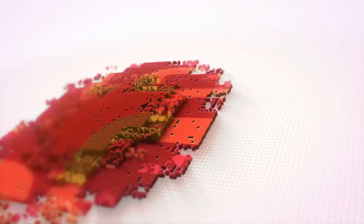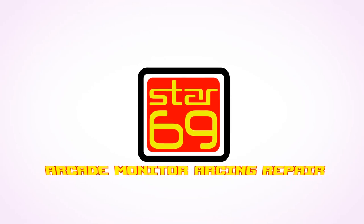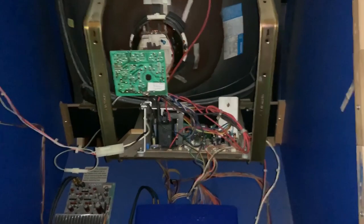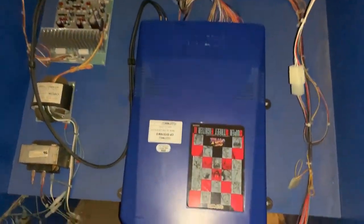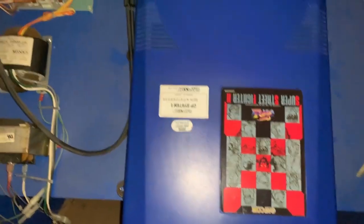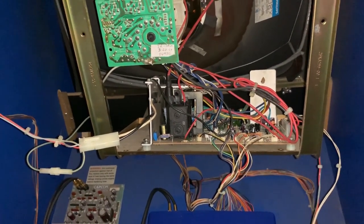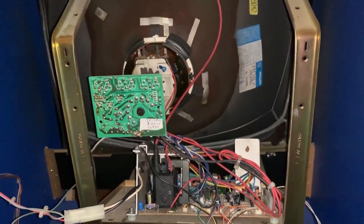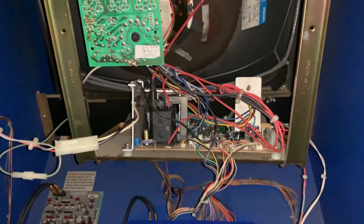This is an interesting video, one that I wish I didn't have to make. This is the inside of my Capcom Big Blue cabinet — we have a Super Street Fighter 2 Turbo in here. It was working great; I bought it from a local guy here in Austin named Joe, and he was really cool. He rebuilt this monitor, and it was probably one of the best-looking CRTs on an arcade machine I've seen in a long time.